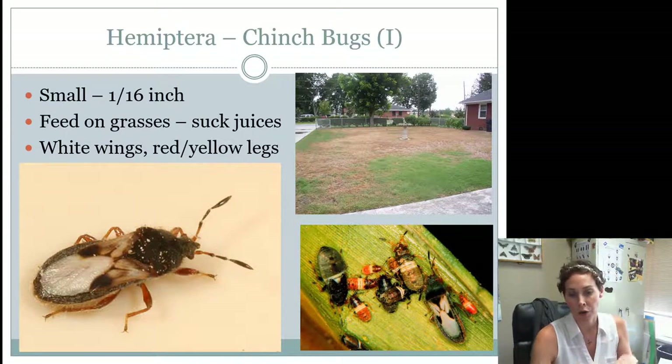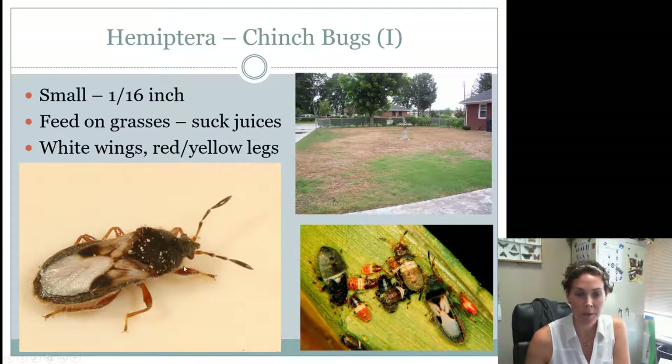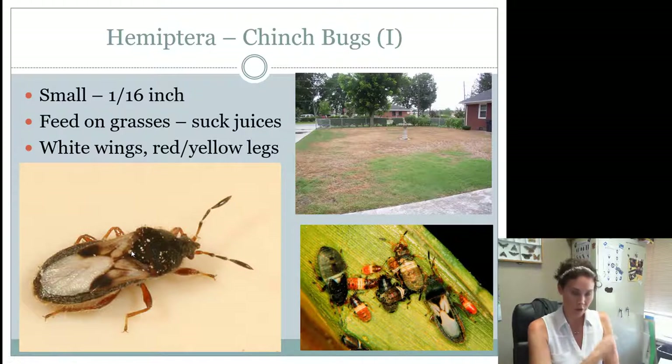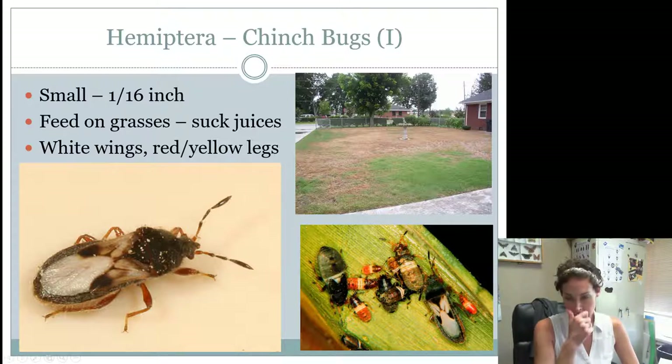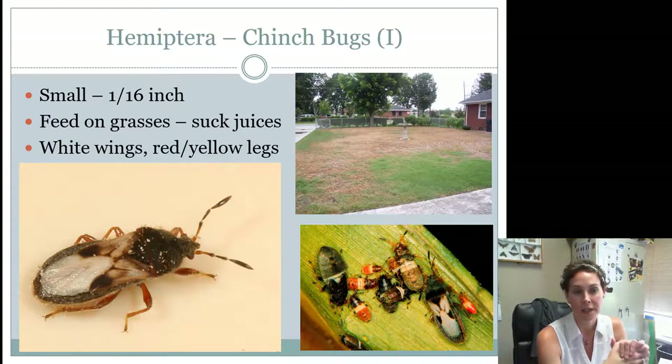Heteroptera is the suborder of groups in the Hemiptera group that I can always tell because they have a little triangle on their back. It's kind of like if you wore a blanket over your shoulders and folded it over, you'd leave a little triangle on your chest. The way insects fold their wings over their back does the same thing. If you can look for that little triangle on a contest picture or actual insect, you can figure out if it's in the order Hemiptera and at least get half of that ID question correct.